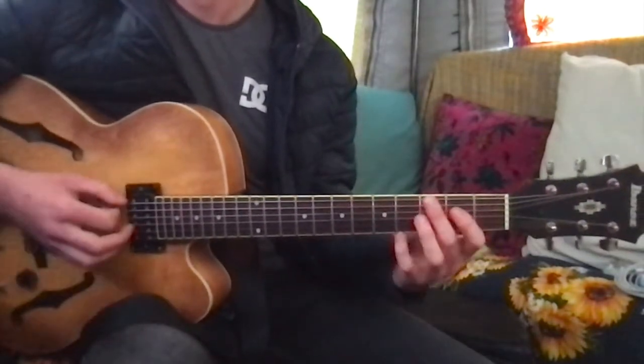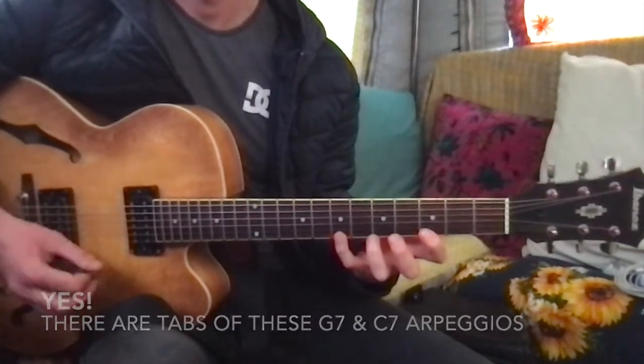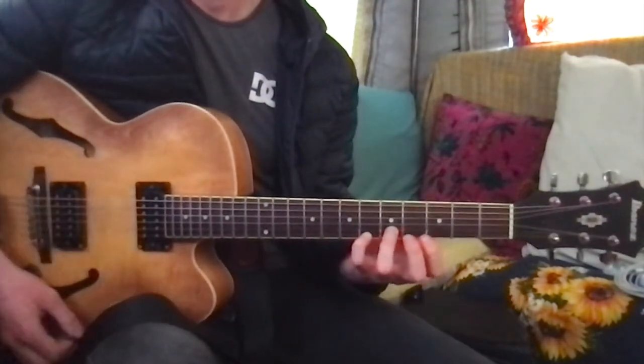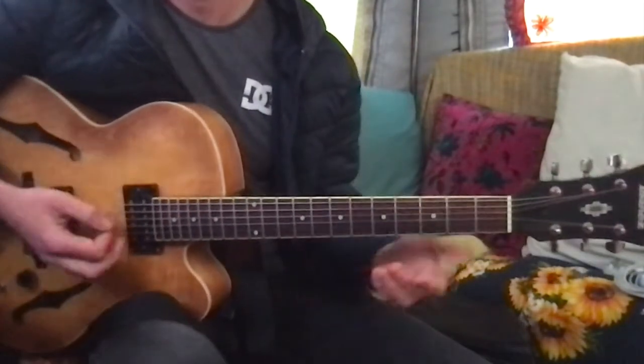So if you know your arpeggios, it's a couple of notes from the chord. And if you move that down a semi-tone, all of a sudden you've got a couple of notes from a C7, which is the next chord.